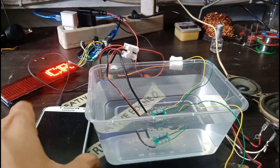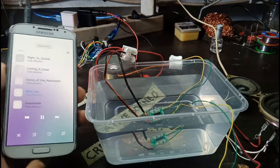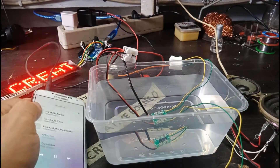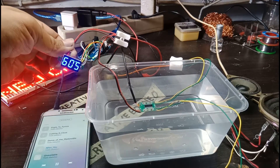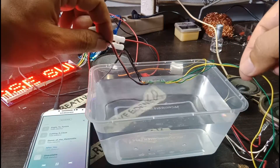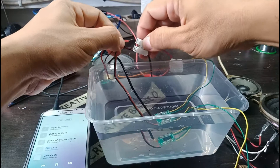Okay, now let's try to live. 5V. Okay, now I'm going to let it go. Tidak jalan. Saya hidupkan lagi.